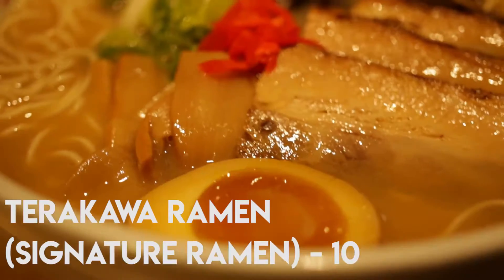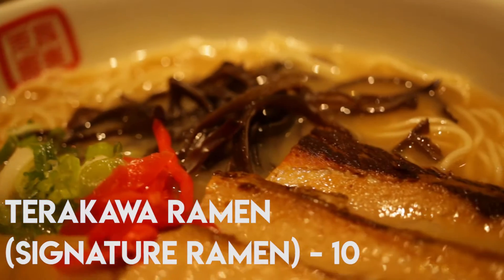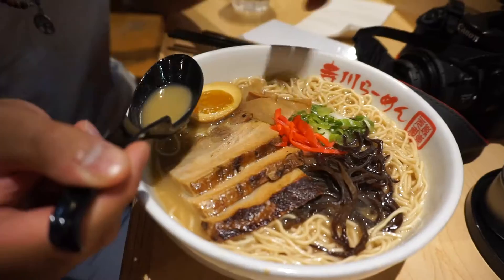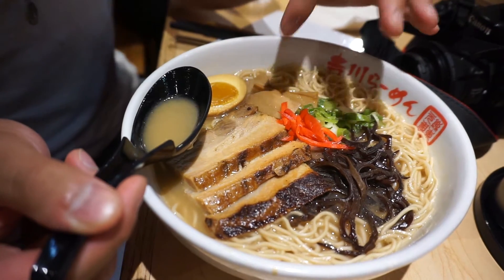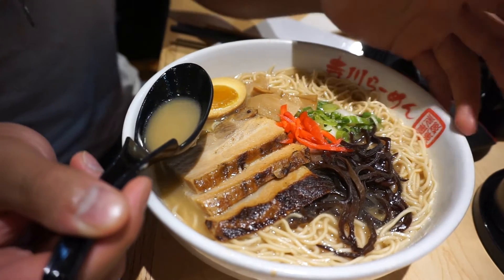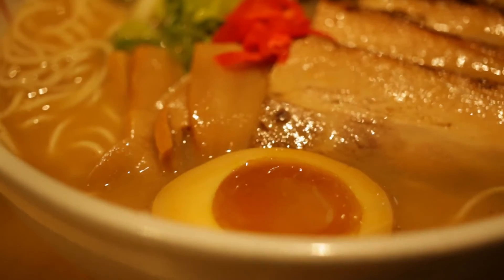Now we're going to try the tonkatsu ramen. This is their signature ramen. As you can see, there's pork belly, bamboo shoots, red ginger, scallions, and one topping I'm not entirely sure about. Tonkatsu is a pork broth, so it tastes a lot like pork — it's pretty good.